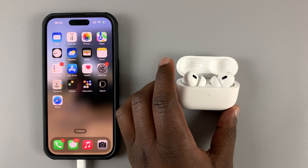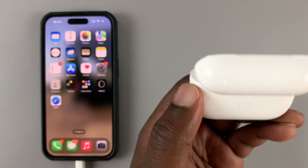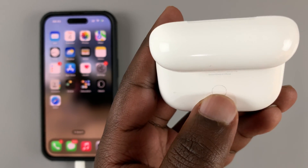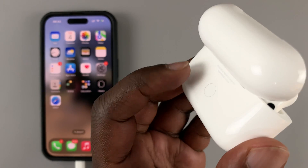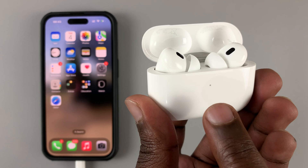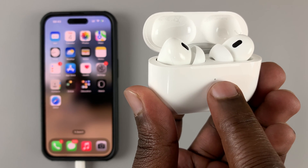To do this, simply open the AirPods case, and then at the back of the AirPods case you should find a button. Press and hold that button, and as you press and hold it, you want to hold it until the light starts blinking white.